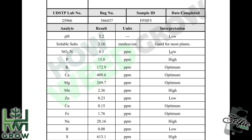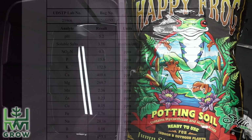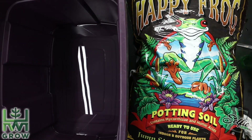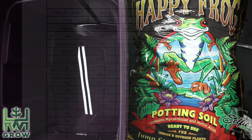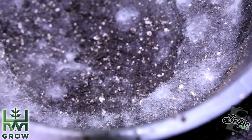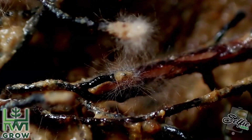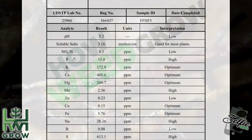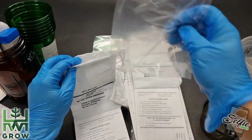The NPK is low, high, and optimal. This is completely inaccurate on the nitrogen, because in the form that I sent this soil to the lab, the nitrogen has not been broken down. This is what I was explaining earlier — the mycorrhizae is responsible for breaking down this organic matter into a consumable, measurable form.